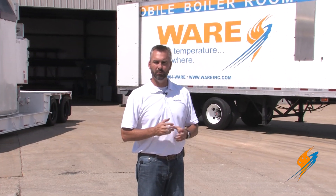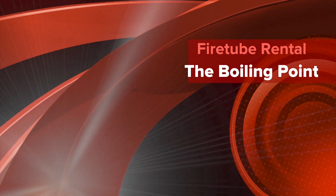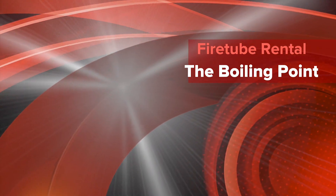Welcome to The Boiling Point. We're going to be talking today about boiler rental, specifically talking about the mobile boiler room package of a fire tube boiler. We're here with 35-year veteran boiler man Stephen Taylor. Stephen is the manager of our rental division.